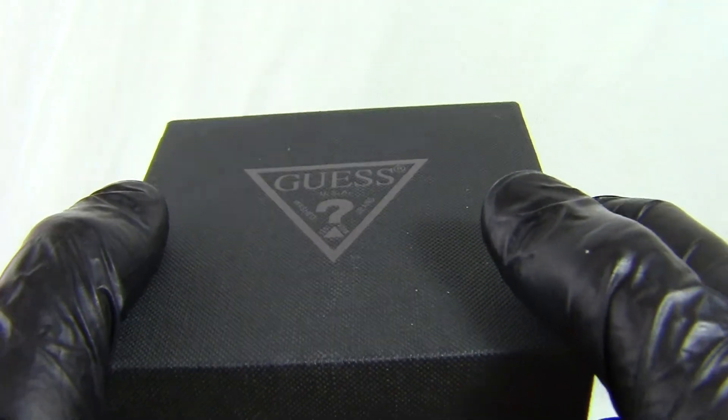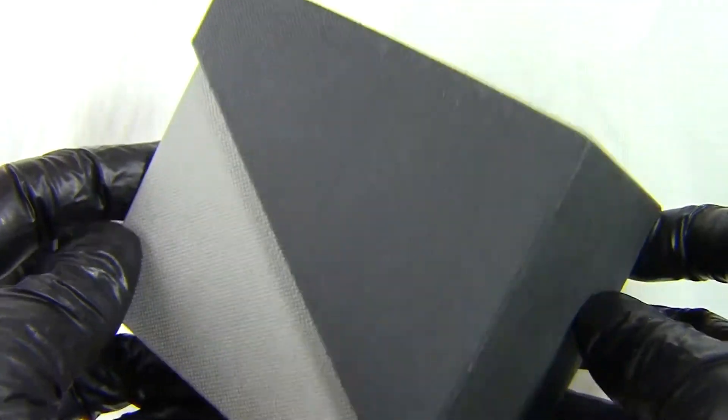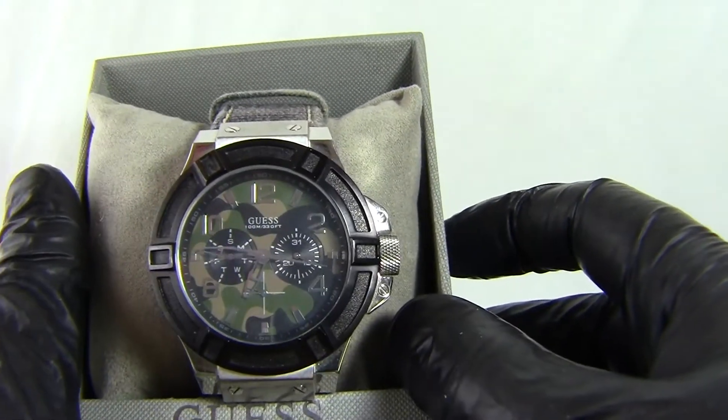This watch is from the Guess Regal range. You get a nice solid box and the watch presented on a nice cushion.